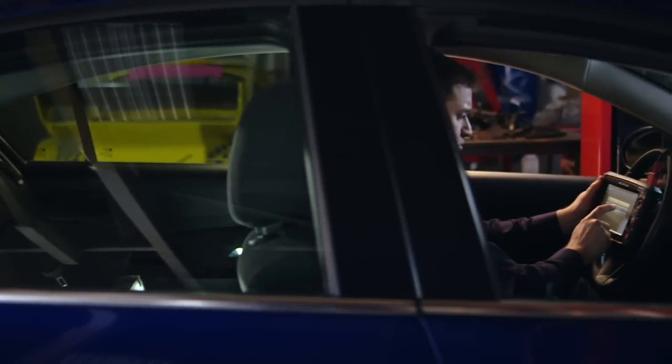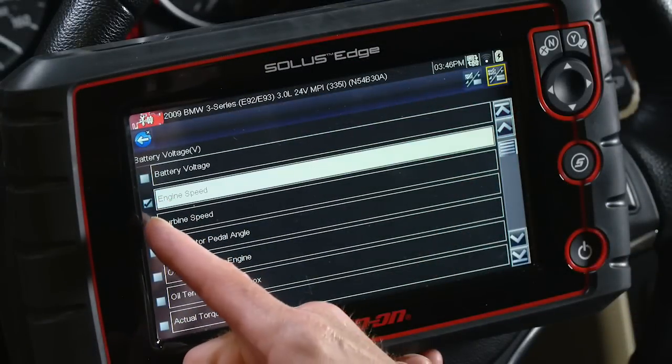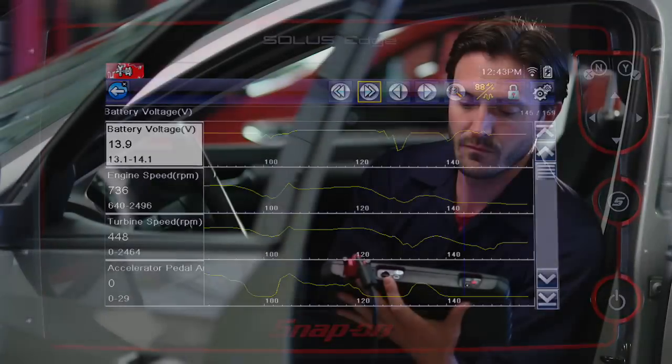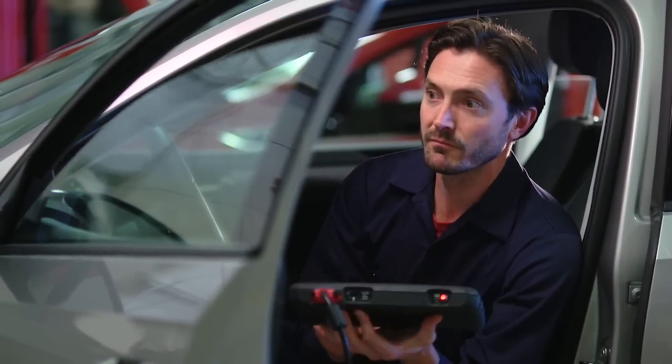I can even set up the tool to look how I want it to. I can create custom data lists, set PID triggers, save movies, snapshots. Functional tests keep me in control — I tell the car what to do so I can see if it's working right.